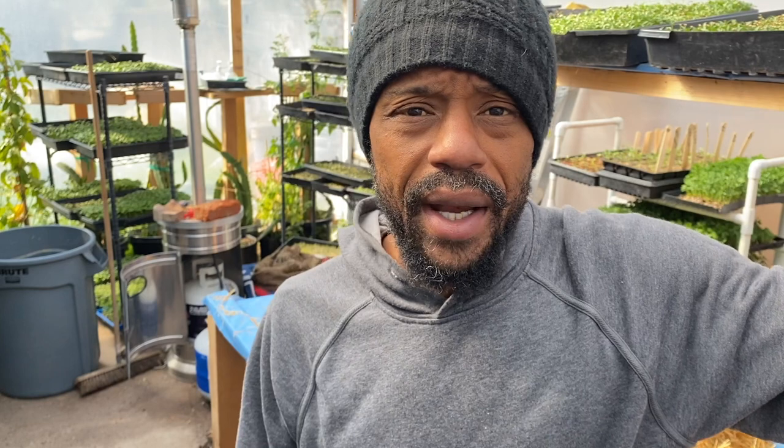Today I'm doing straw inoculation and I'm going to be utilizing buckets. Right now I'm pretty close 50/50 — bags and buckets. I'm mostly just doing oysters at the moment, a bunch of different types, seeing what's doing better and what's easier for me. A lot of people went straight with bags. I'm doing my best to cut down on waste. A bucket is something I can reuse over and over again, though I can see why many mushroom farmers have moved over to bags.